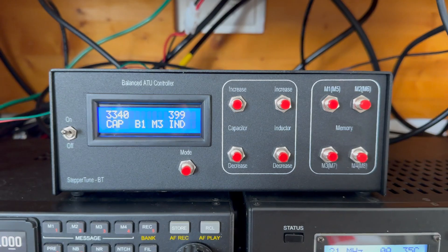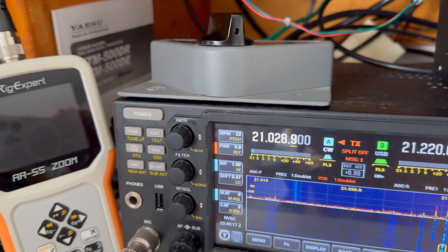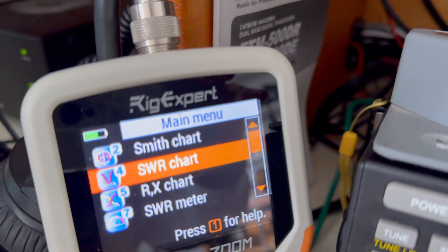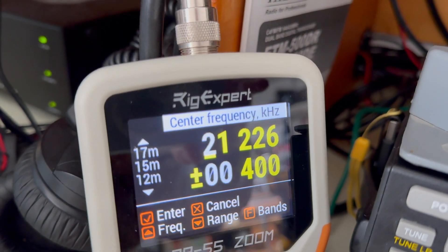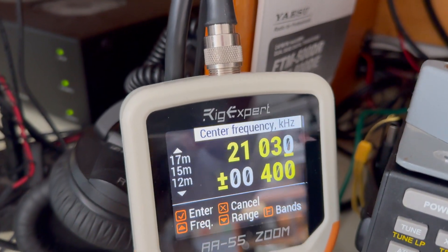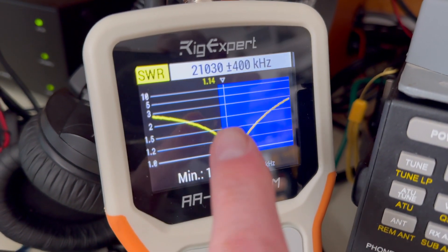Just a quick little video on how I'm using the ATU controller. As an example, I'm on 15 meters right here and let's say I want to go to the CW portion of the band. What I can do is flip over to my analyzer, switch that, turn my analyzer on, and I'm gonna do an SWR chart. Hit okay, let's go frequency scanner — 21.030, the CW portion — and hit okay. Now let's go ahead and scan that. You'll see a nice minimum right here in the CW portion of the band.